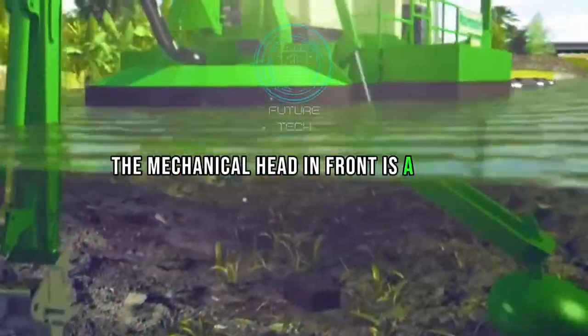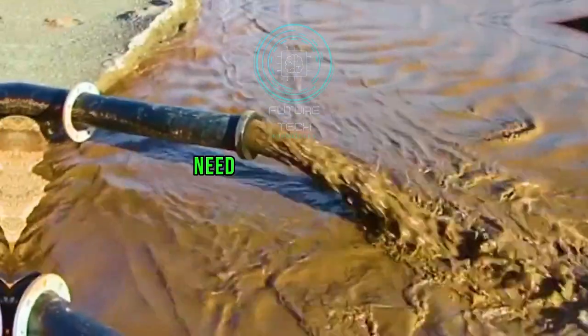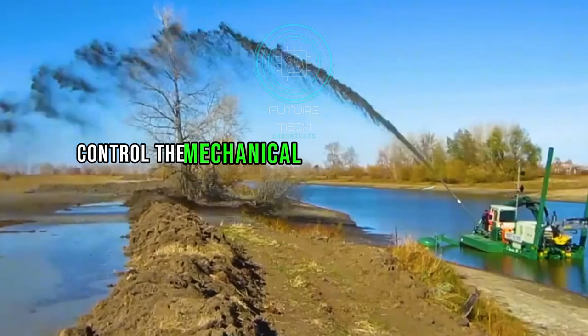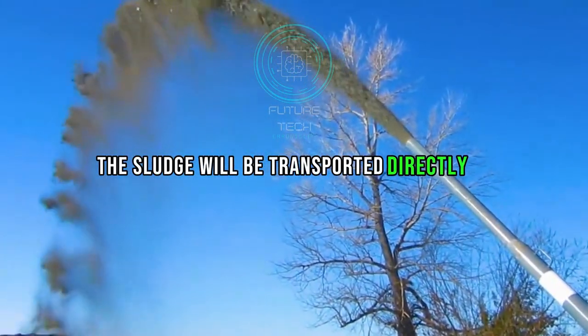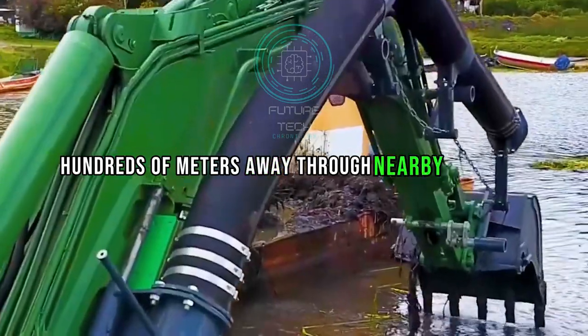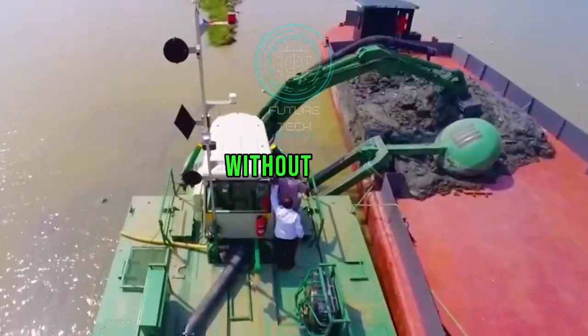The mechanical head in front is a stirring and absorption design. After reaching the area where bacteria need to be transfused, it controls the mechanical head to descend to the riverbed. The sludge is then transported directly hundreds of meters away through nearby pipelines, or transported to the riverbank without pipes.